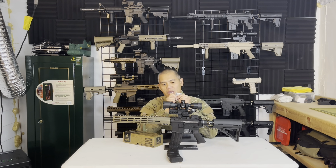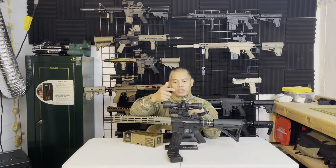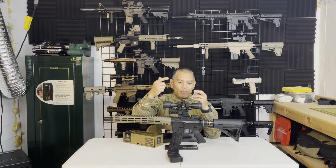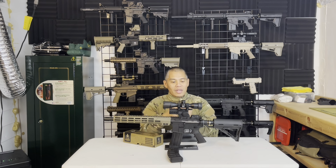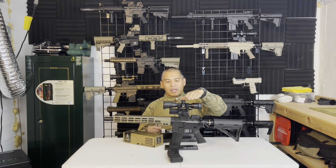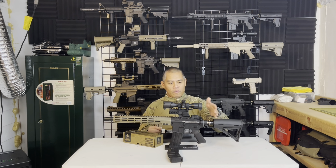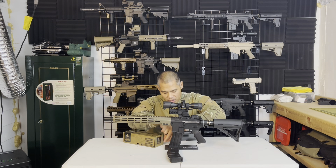The included mounts are a low profile style, but I personally prefer mid or high height scope rings. The reason comes down to cheek weld on our buttstocks — because of the mask we have to wear and the air tank, it forces your head to sit up a lot higher. Having both an adjustable riser and mid or high mount rings gives you the perfect height to line up your eyes with the scope.